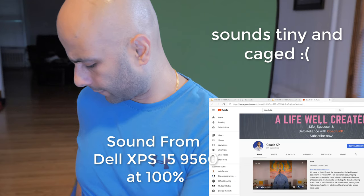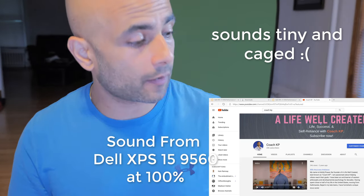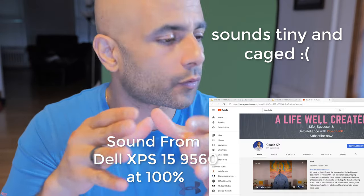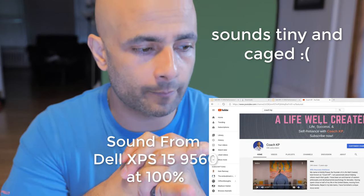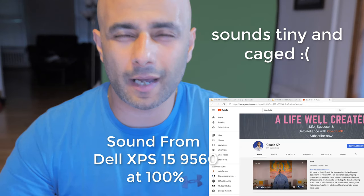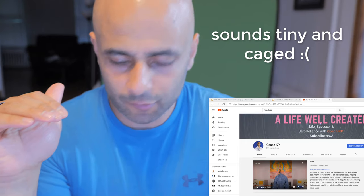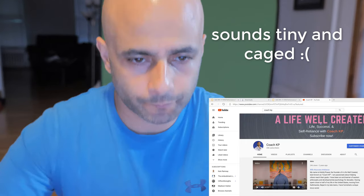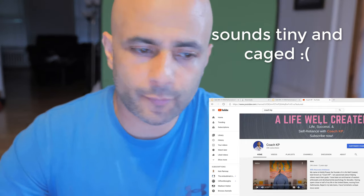That was the XPS 15 9560 playing the same clip. Hopefully you guys can tell the difference. Even on that older laptop I still like the sound quality — until I heard it on this laptop. Definitely a good improvement. I would say this would blow any other Windows laptop speaker by a mile — I can say that for sure.